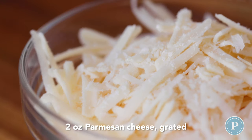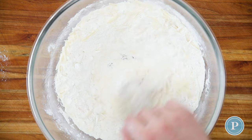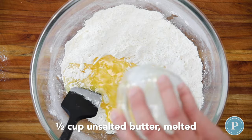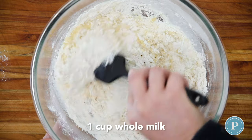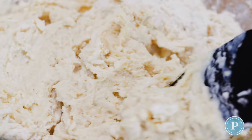Now we're going to add the parmesan cheese to the biscuits — it's going to make them nice, cheesy and lovely. Add the butter; I always use unsalted so I can control the amount of salt in the recipe. Add some milk and then, using a spatula or wooden spoon, bring this together until the mixture starts to come together.